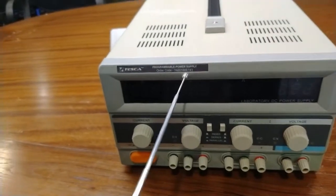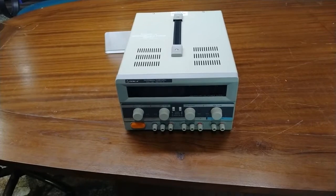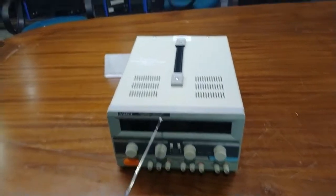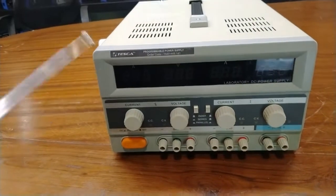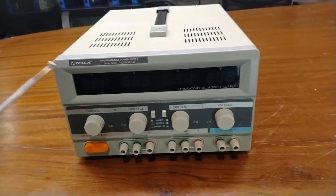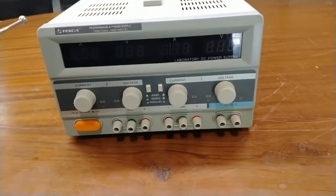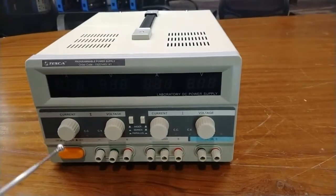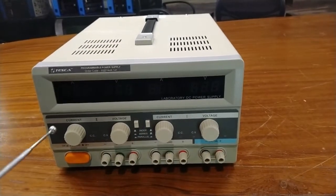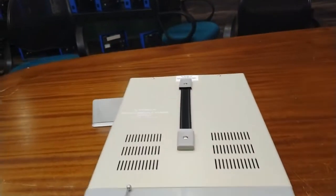The full order code is 01449.141. The specifications of this programmable power supply are: input voltage required is 230 volt, two adjustable outputs, output voltage of 0 to 30 volt adjustable continuously, output current of 0 to 2 ampere, 0 to 3 ampere, or 0 to 5 ampere adjustable continuously.